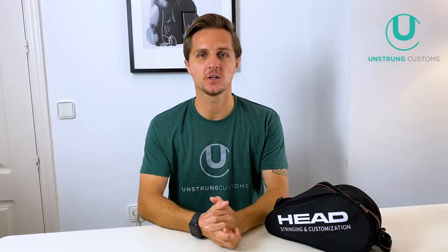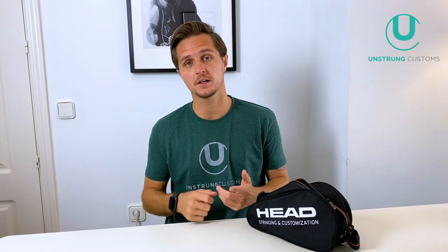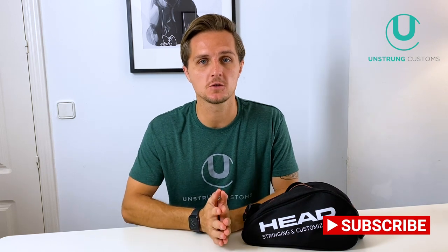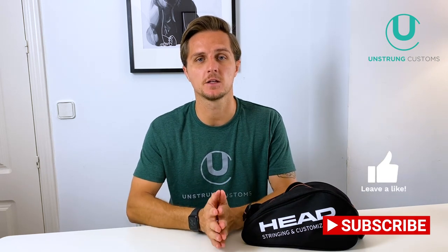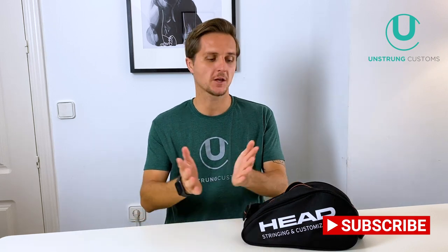Hi and welcome to this video. Today I thought it would be interesting to show you the tools I use when I'm stringing — go through them, what I use them for, and why. Also, what tools I don't carry and why. Before we start, if you haven't already, please subscribe to the channel and give this video a thumbs up if you like it. So let's get started.